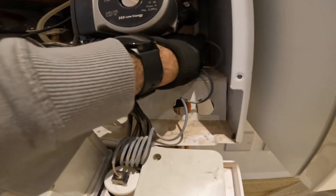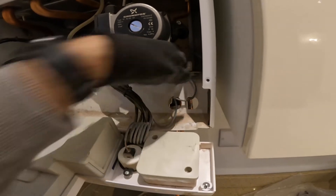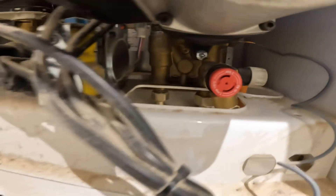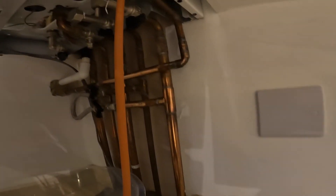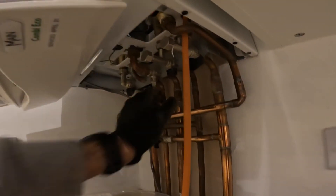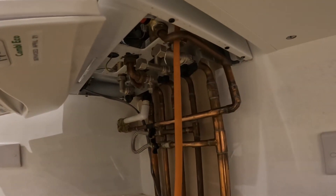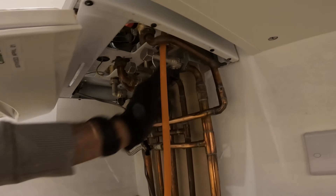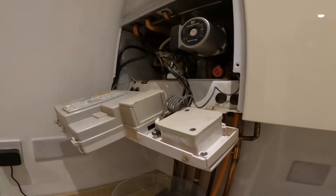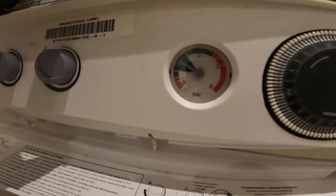Close off the drain — clockwise. You can see the drain off there; make sure it's all closed off, clockwise. Now we're going to turn the valves back on — the flow and return — then the cold water mains, and then repressurize the system. Turn the water back on. Open the flow and let's see if the pressure stays stable now with the new heat exchanger.